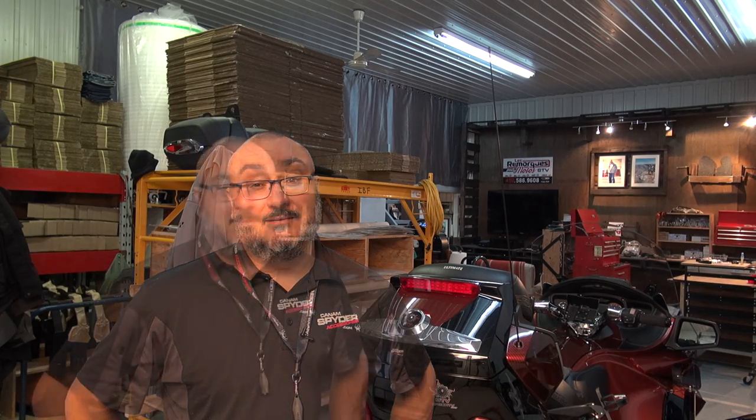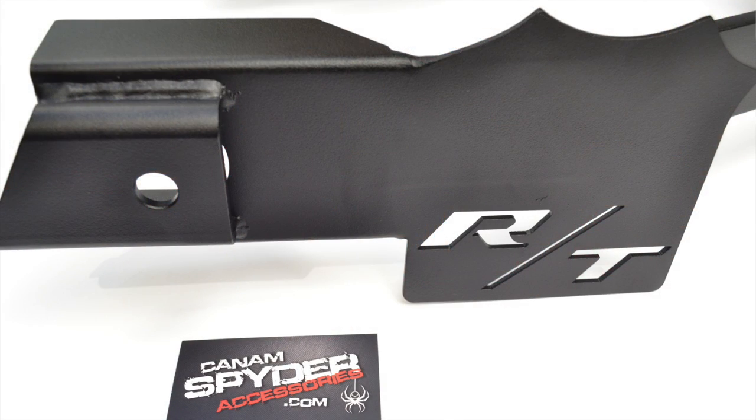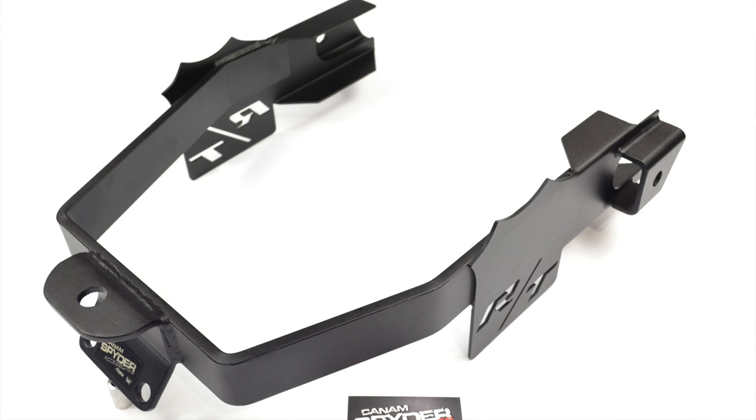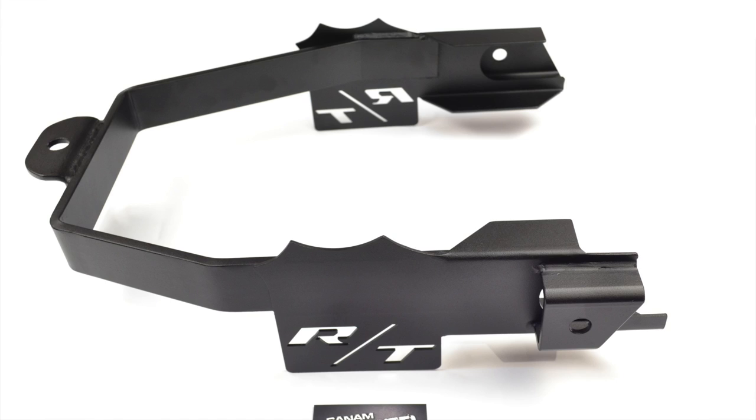We were able to do something that made it so you wouldn't have to take out the axle during installation. With this RT hitch, we tried to stay away from a plain piece of metal and give it a little style, taking advantage of laser cutting technology. We were able to put our RT logo on it, and that little wave you see on the RT hitch is actually designed to mimic the outer edges of a spider web.